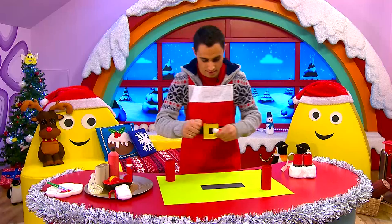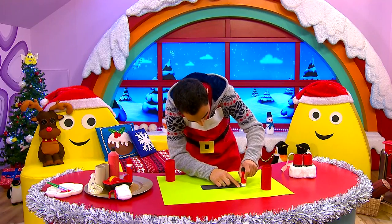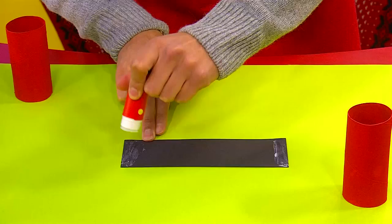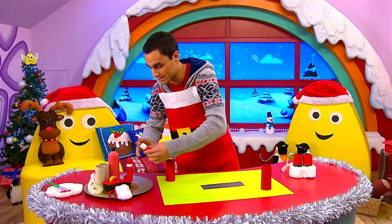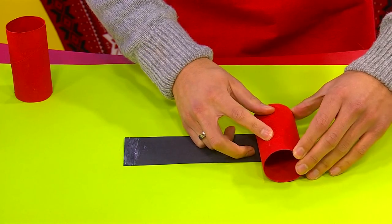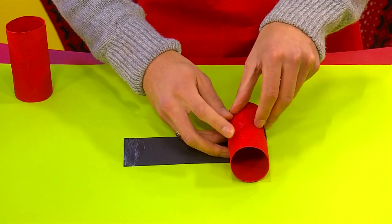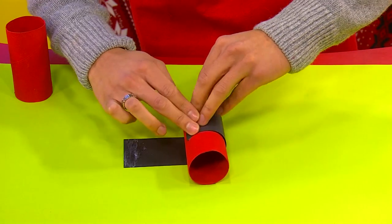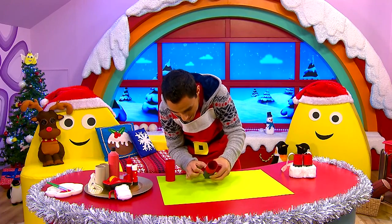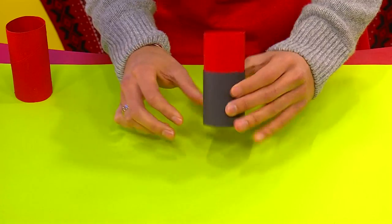I'm going to take a piece of black paper and then my glue, pop some glue on each end and another bit just here. Now once I've done that, I can take my red tube and stick this side down on here nice and firmly. You get to roll it along very carefully, all the way to the end, and then this piece of glue here sticks down. Perfect.